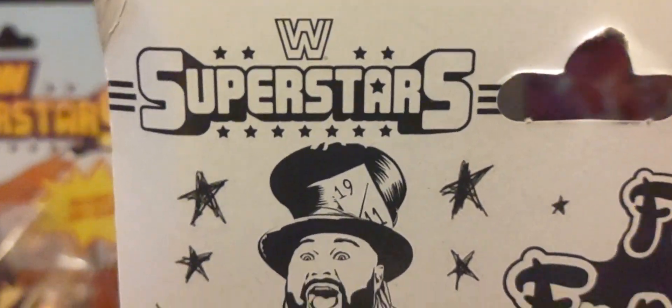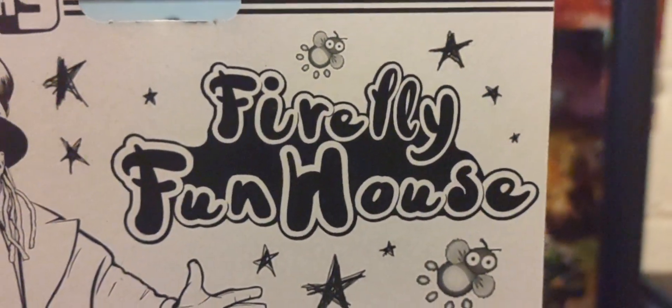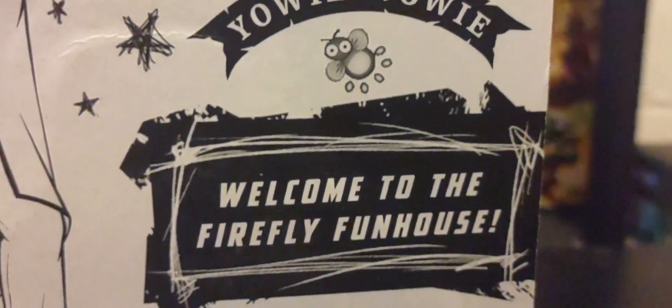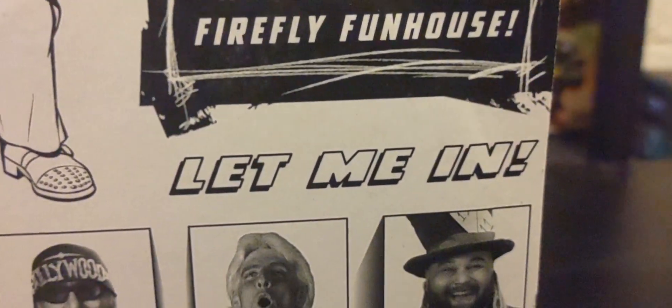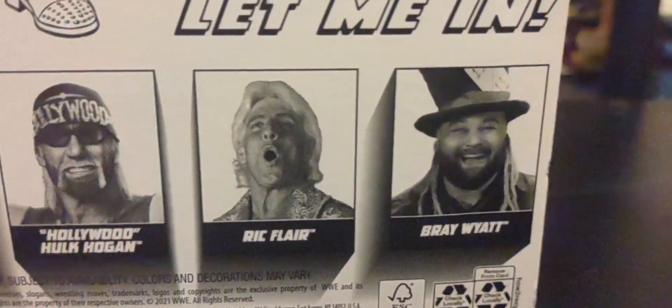The back of the packaging shows the WWE Superstars toy line — mine's a little damaged in the corner, but that's fine. You can see the Firefly Funhouse branding: 'Yowie Wowie — welcome to the Firefly Funhouse, let me in.' The other figures in Series One are also shown, and I've done reviews for each and every one of them.